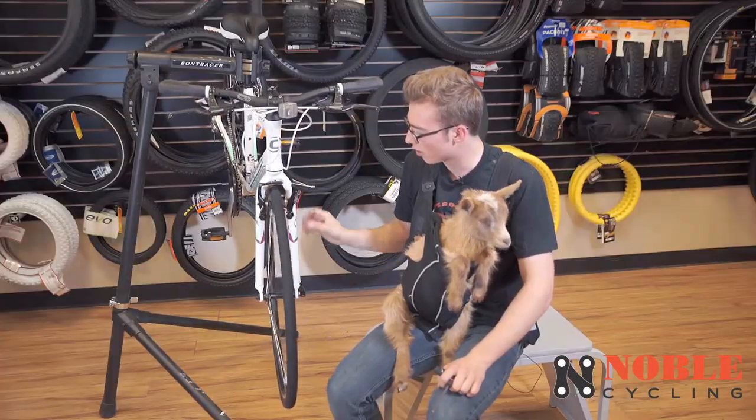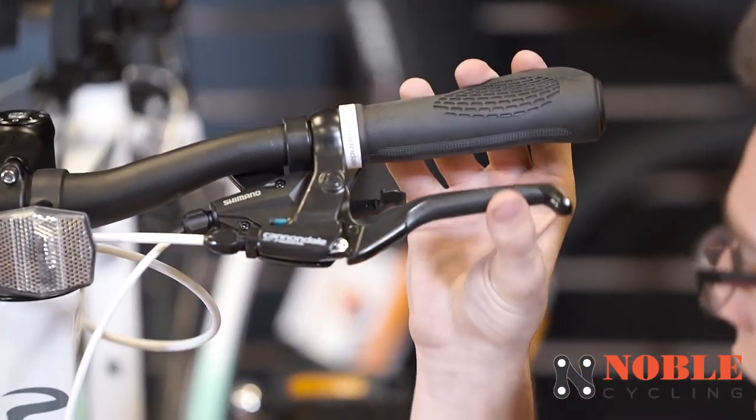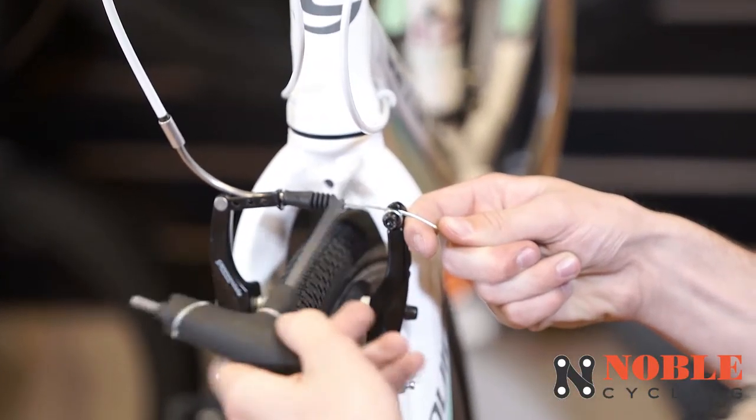Make sure you spin the wheel just to make sure it doesn't rub, and then check your brake. If it pulls a little bit too far, let's readjust it to make sure it's a little bit better than that.